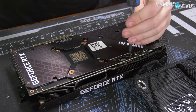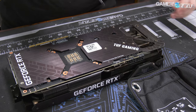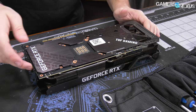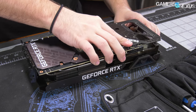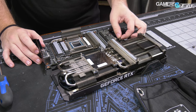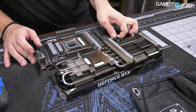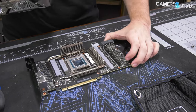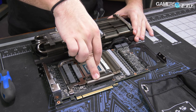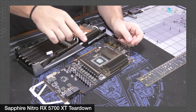ASUS likes to use spring-tensioned screws, which is actually a good thing — though very uncommon. These screws were typically used for the GPU itself back before NVIDIA switched to the leaf spring design. The I/O plate does not need to come off for this disassembly. Inside the card, there are two cables connected — one for LEDs and one for fans.